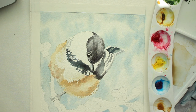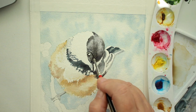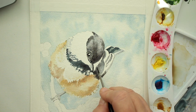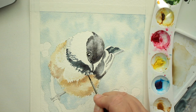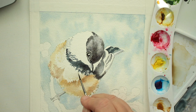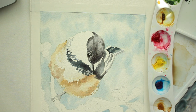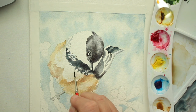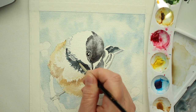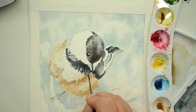Now I'm going back in with the indigo and burnt umber mixture — the gray-black mixture — into some areas where I feel like the masking fluid covered too much. I'm going around adding little tiny lines, little tick marks where the masking fluid was, because it just looks like white blobs. I want it to look more natural, so by just making a few little fringy lines it looks more feather-like and not just unnatural white blobs.